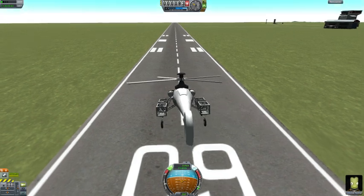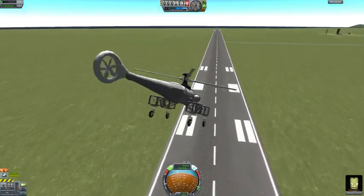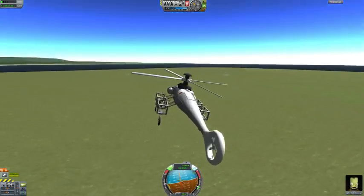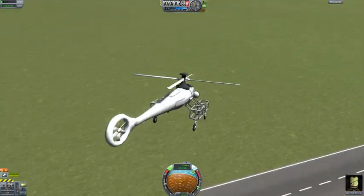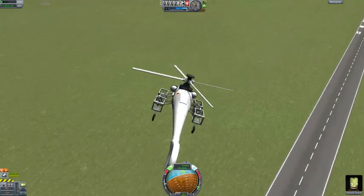This tail rotor is actually a two-way RCS thruster, so you can see it does do the whole thrusting effect. And the same goes for the tilting effects of the main rotor, but it's not as noticeable there.